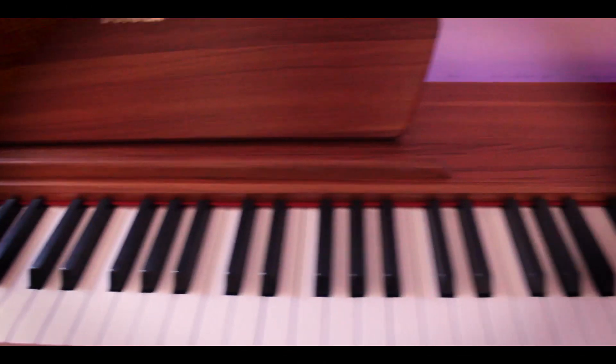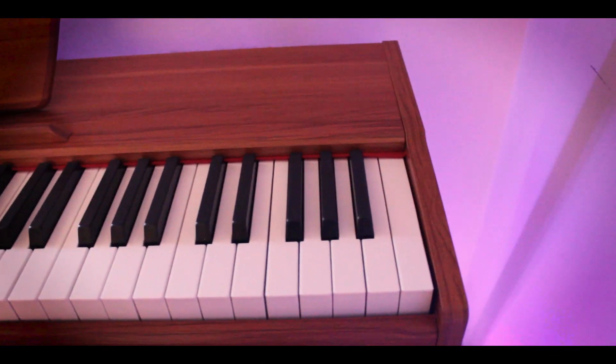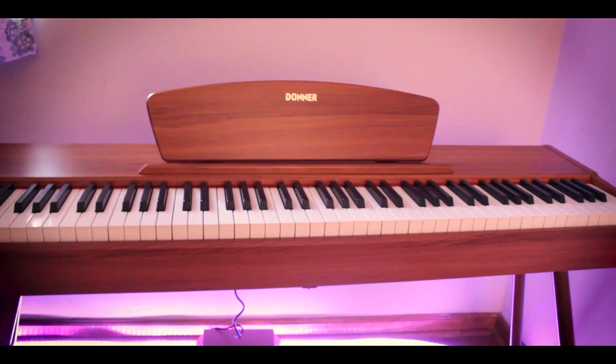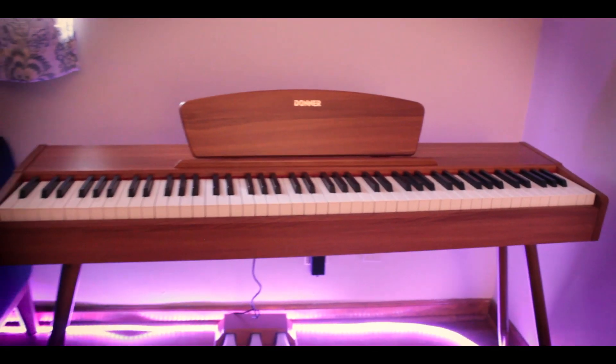I'm not a player, but I can kind of demonstrate. It does get very loud, and it actually sounds, to my ear, really good. The keys are fully weighted, so that's a plus. The only downside is it's not that easy to press these keys down, so my two-year-old may not be able to play it after all. That's somewhat unfortunate.